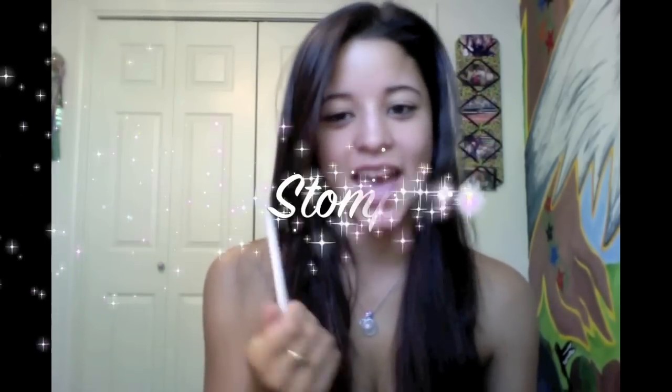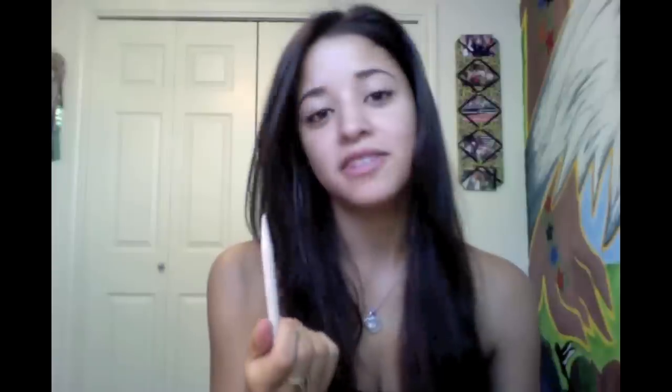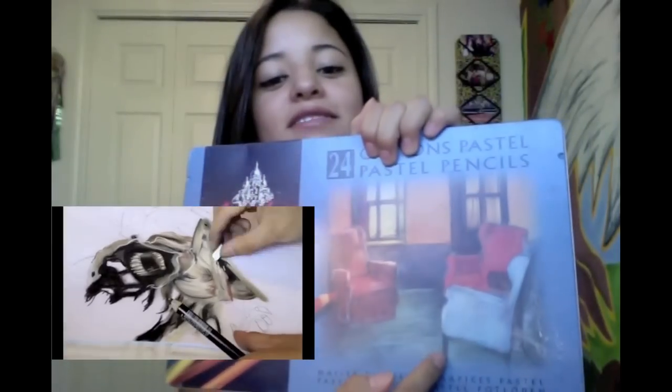The final blending tool I'm going to show you is called a stomp. Basically what it is is just rolled up paper to a fine point. You might have seen me use it in my anniversary video - I use it for very fine details like in the face or the eyes. I don't like blending large areas with it because it's just a point and it doesn't really get much done. I use it as a cheaper alternative to pastel pencils. These pastel pencils work well if you want to get fine details and be really specific with your shading, but they do get expensive. So it's just easier to get a stomp. You can lift the color with it, or you can take a pastel, color on it, and then bring it onto the paper, as you'll see in this next clip.